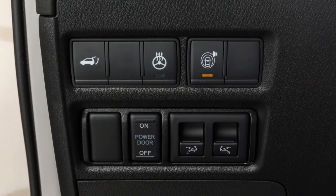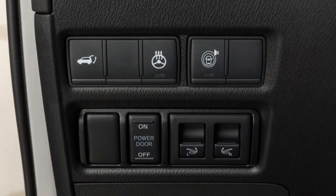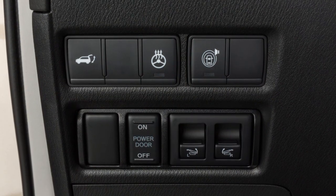You can turn the LDW system off temporarily by pushing the warning system switch located here. Its indicator light will turn off.